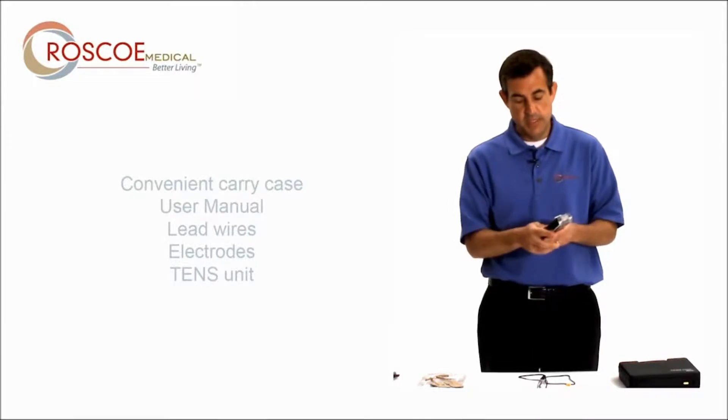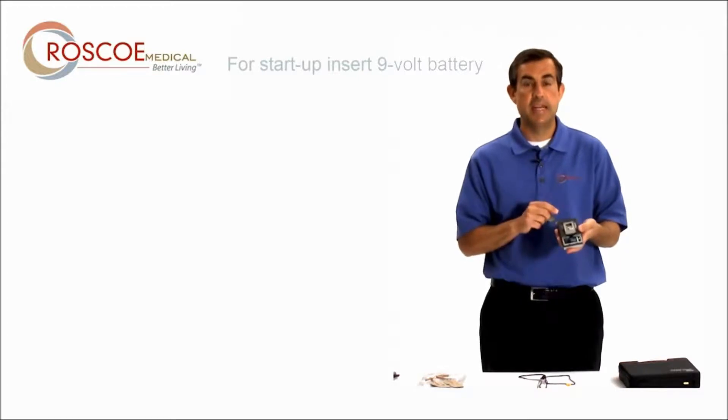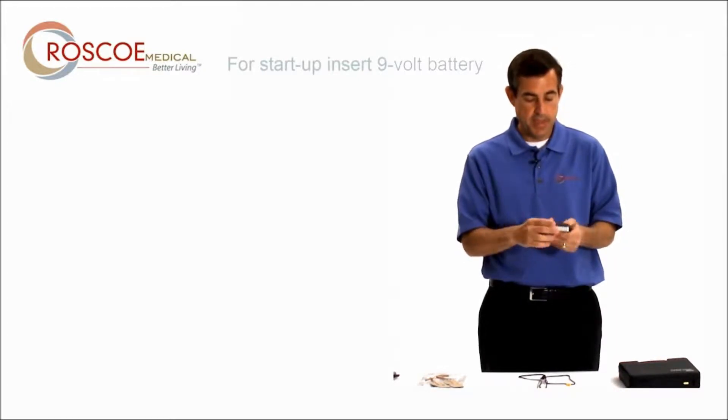The first thing you do with the unit is in back, you want to make sure you put your battery in. It's a 9-volt battery, and put the cap back on.